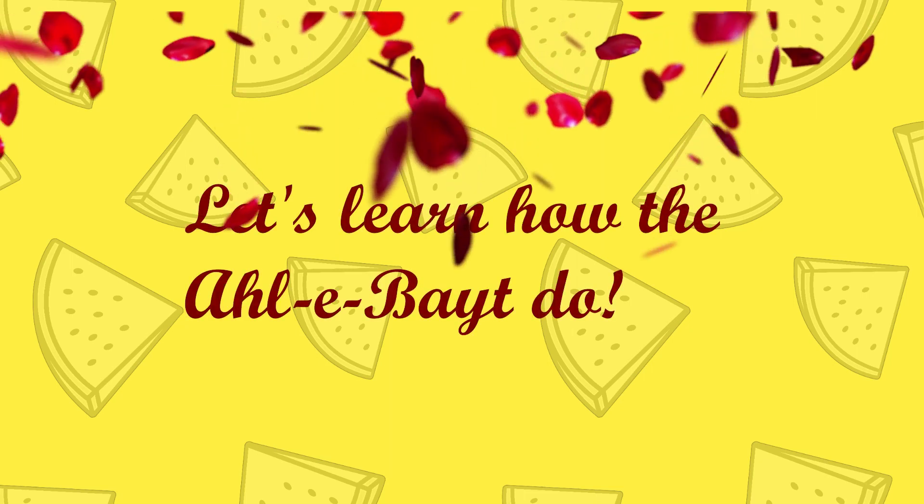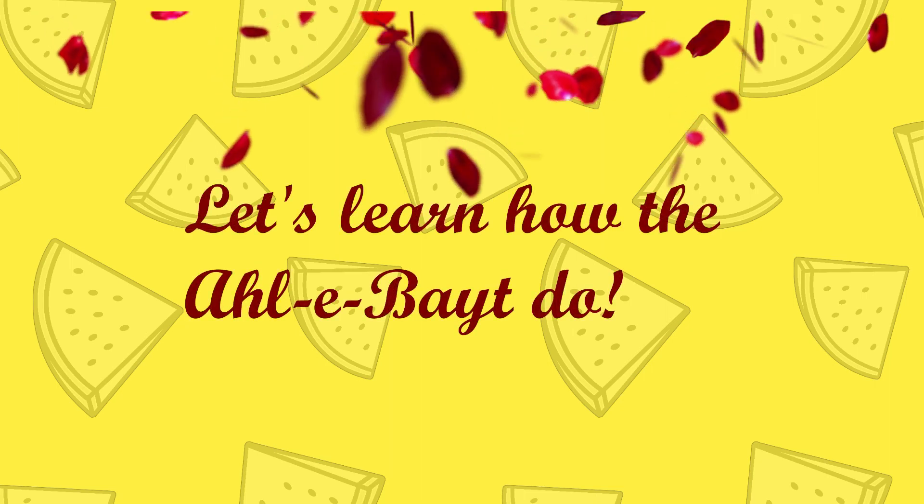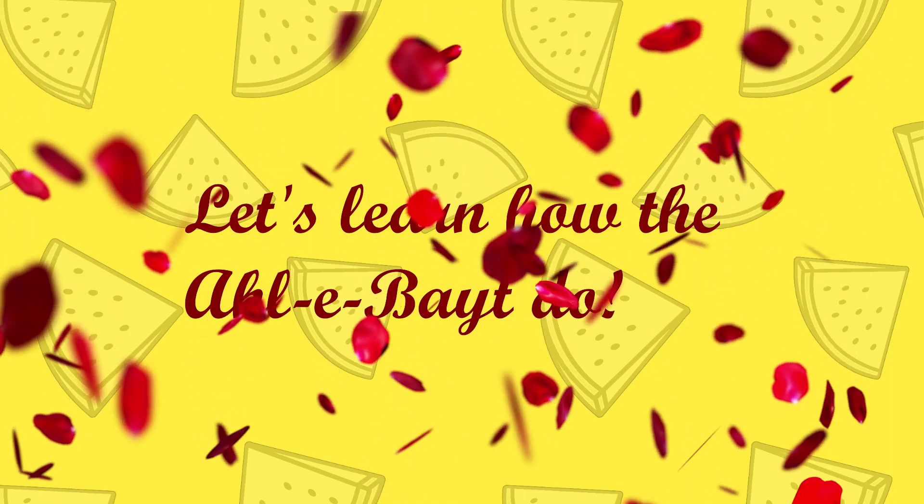Wudu, wudu, wudu, wudu — let's learn how the Ahle Bayt do.